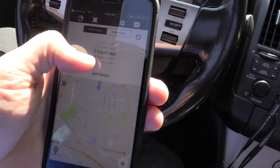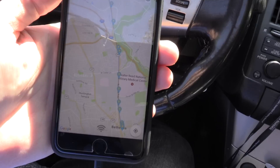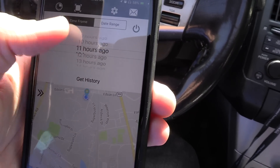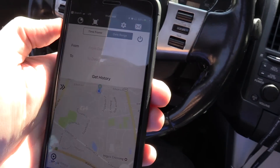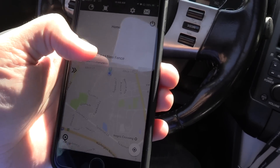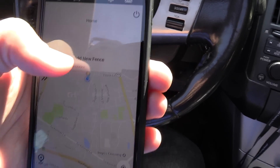Now we can look at the history — you can go into the one-hour history, hit get history, and see where you've been in the last hour, which was 100 percent correct. You can search by one hour and go back all the way to 24 hours, or do a date range. I'm not sure how far back you can go, but reviews say you can go back pretty far. There's also geofencing — I put one around my home this morning and got all these alarms as my device left the geofence, so that definitely works.